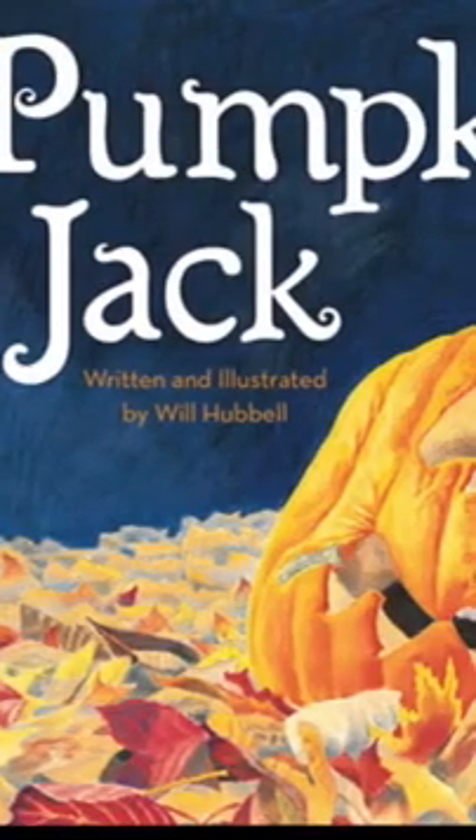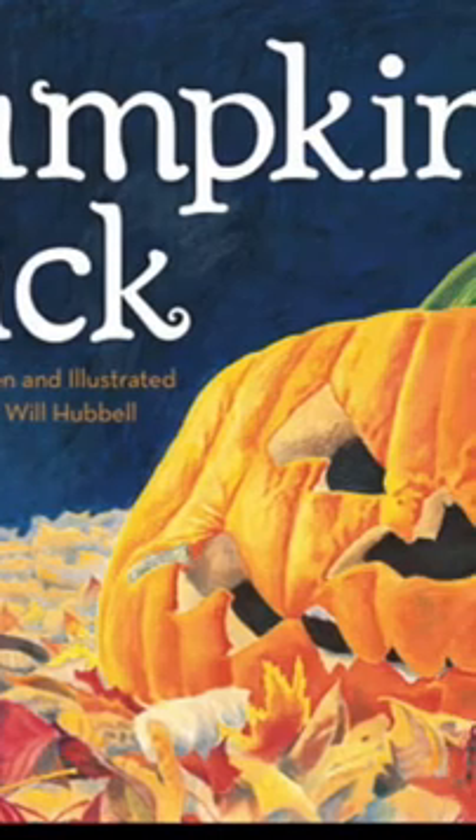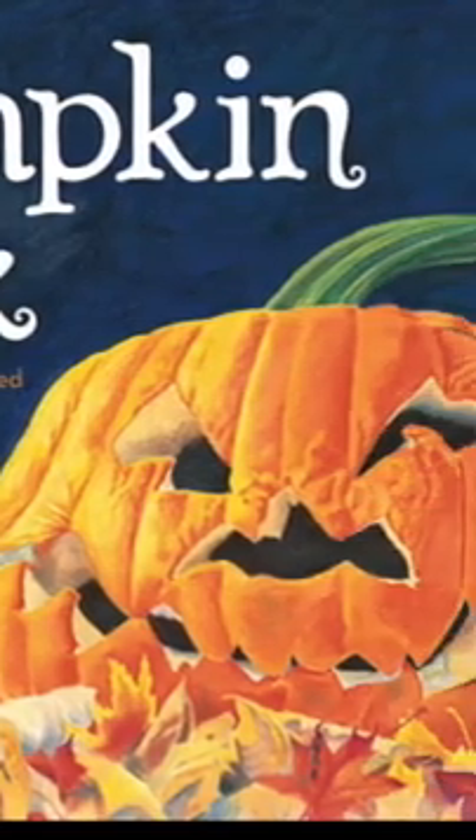Both stories are about pumpkins and I hope that you enjoy my selections. Have a good week and I hope you are enjoying the fall. Bye! See you later! Pumpkin Jack, written and illustrated by Will Hubbell.